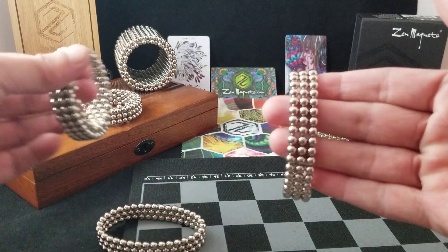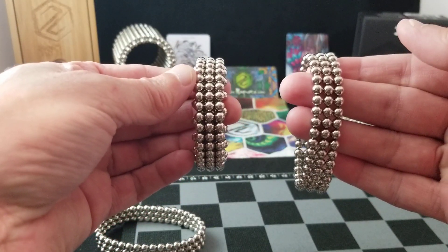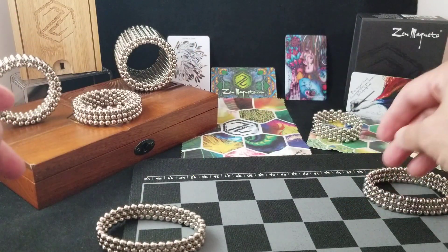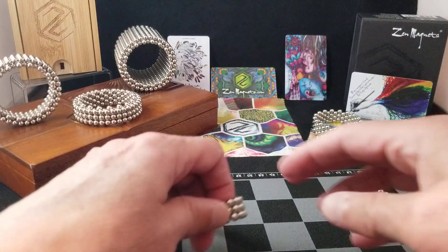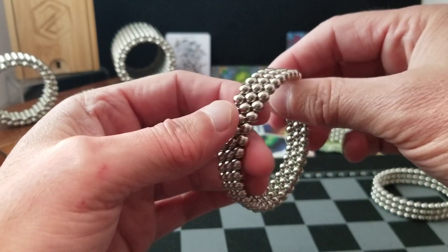Now, if you look closely, it's going to be the parallel bond that's going to be the outer layer. So right now we're going to take the parallel and just set it aside over here. And we're going to take the alternating stack of three 36 rings.